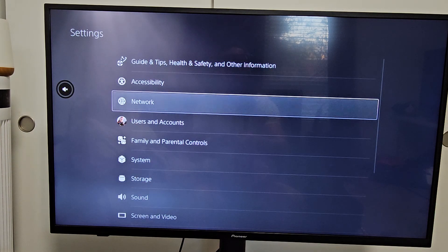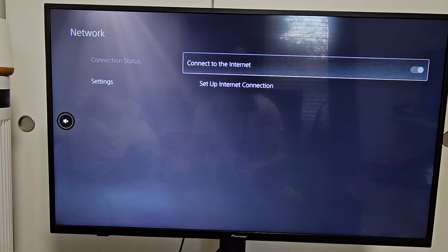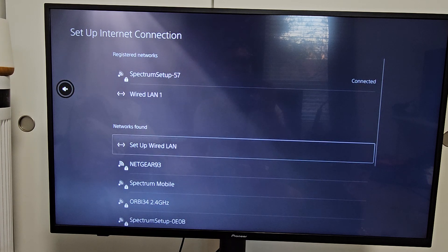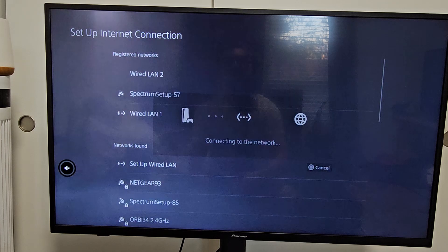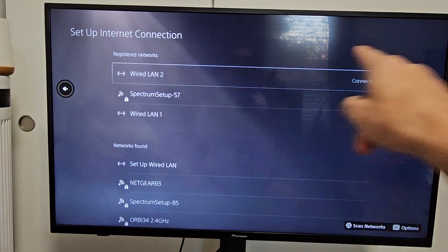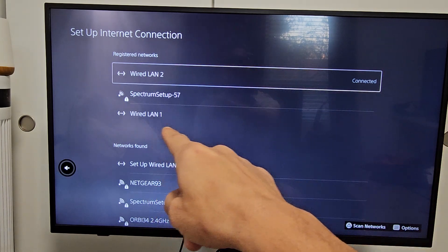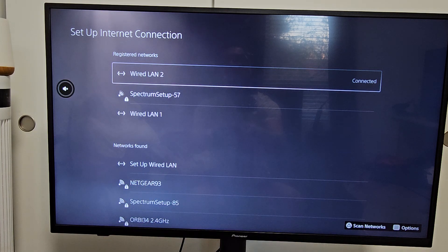Let me go to Network in Settings and go to Set Up Internet Connection, then go down to Set Up Wired LAN. Let me go ahead and connect right there — it only takes a second. It says LAN is connected now. I had to set it up since I'd connected the cable. Anyway, we're connected via LAN.